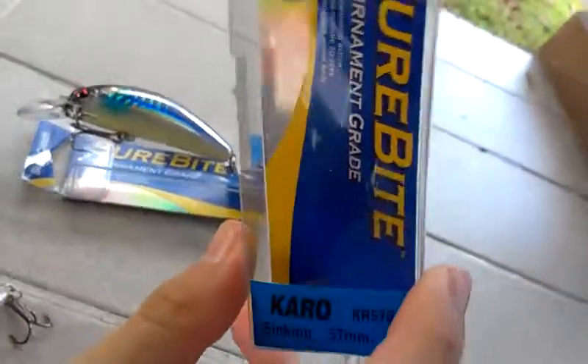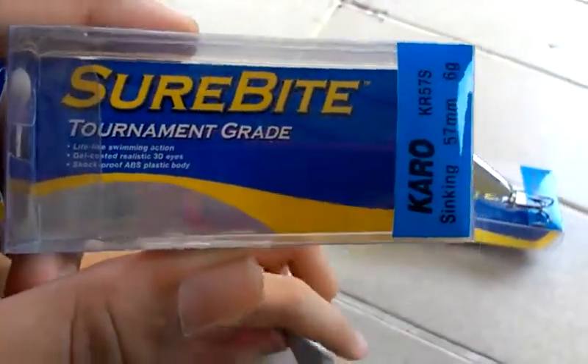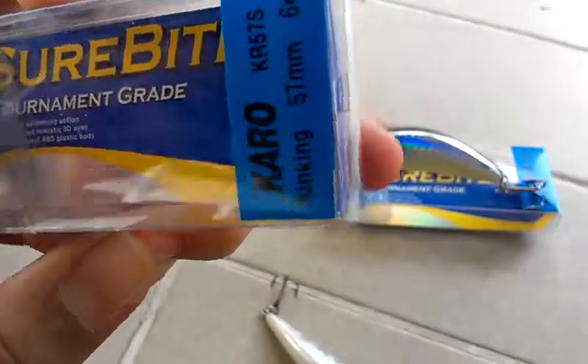Now I'm going to review the Sure Bite, or Sure Catch. Let me focus on it. The Sure Bite 21 Great — it's a sinking lure and it's 6 grams.